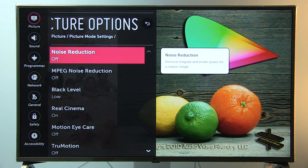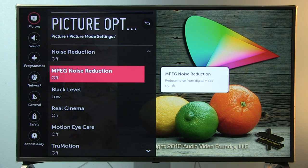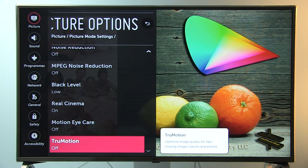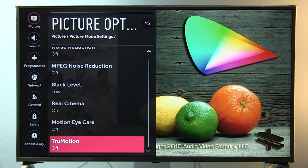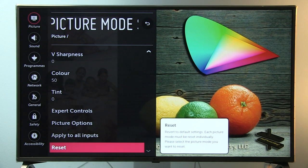Going back to picture options: Noise Reduction off — you can engage it for noisy content, it's very effective. MPEG Noise Reduction off — not really effective, maybe for highly compressed content. Black Level: low. Real Cinema on for 24p movie content. Motion — TruMotion is off as it only offers a soap opera effect; we only have the judder control in the user menu. For watching movies I like to disable it altogether. You can copy part of the settings to other inputs, but be careful — Color Management System and white balance controls will not be copied.